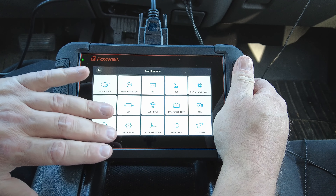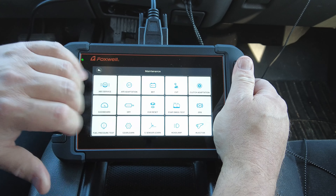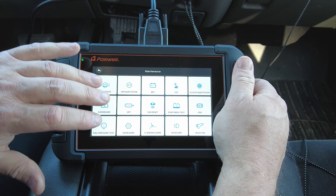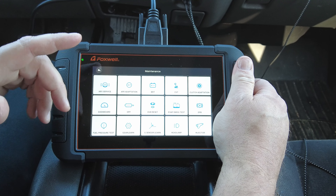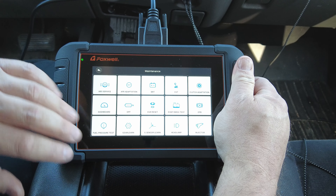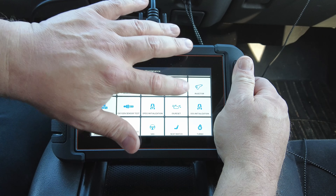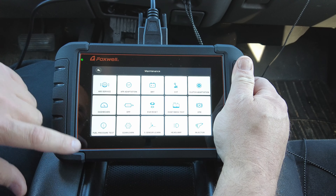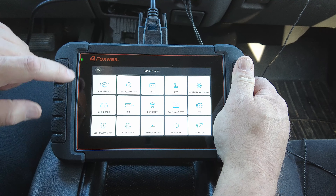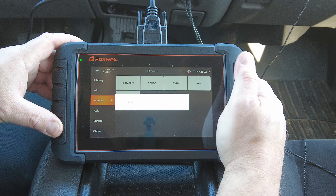Just because it shows on the screen of the scan tool doesn't mean every vehicle ever made is capable of running everything on here. A lot of this stuff only functions on fairly new and modern vehicles. We're sitting in a 2006 GMC and almost all of this doesn't apply to us. There are a few that do — like the ABS, we can do the auto bleed, and down here we can go to injector for an injector balance test and a cylinder balance test.